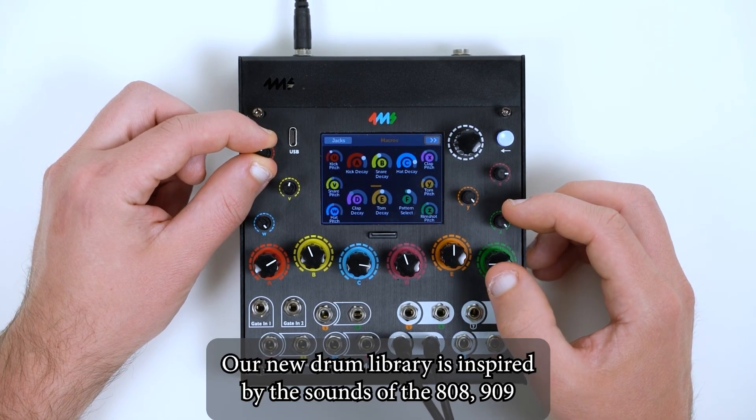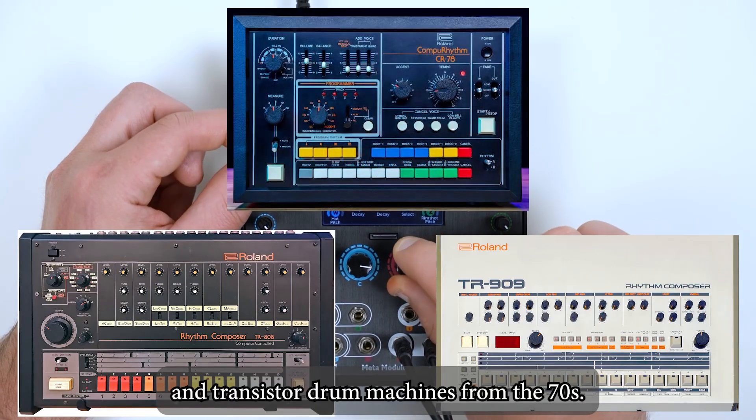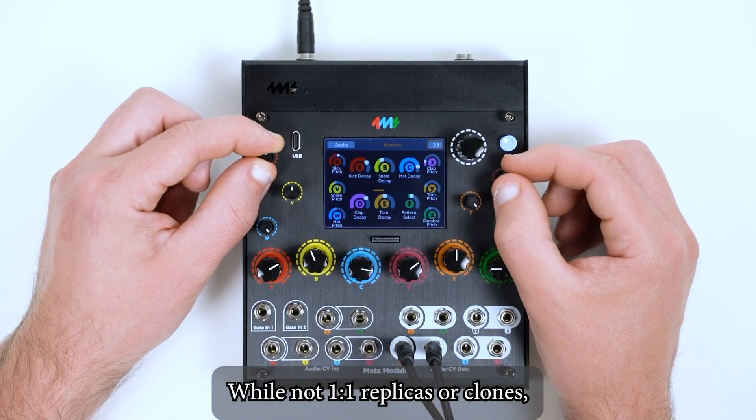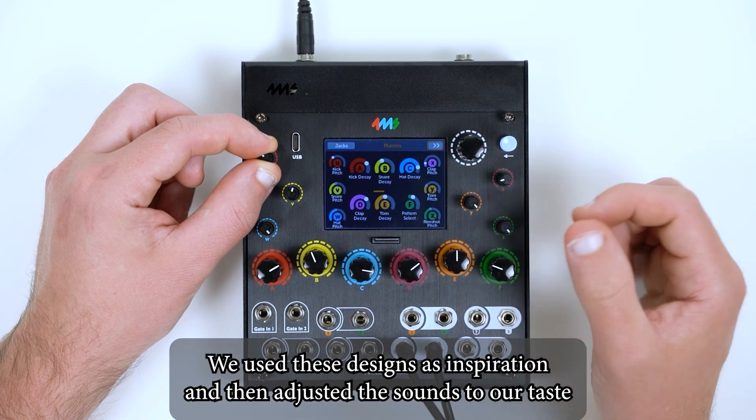Our new drum library is inspired by the sounds of the 808, 909, and transistor drum machines from the 70s. While not one-to-one replicas or clones, we used these designs as inspiration and then adjusted the sounds to our taste.